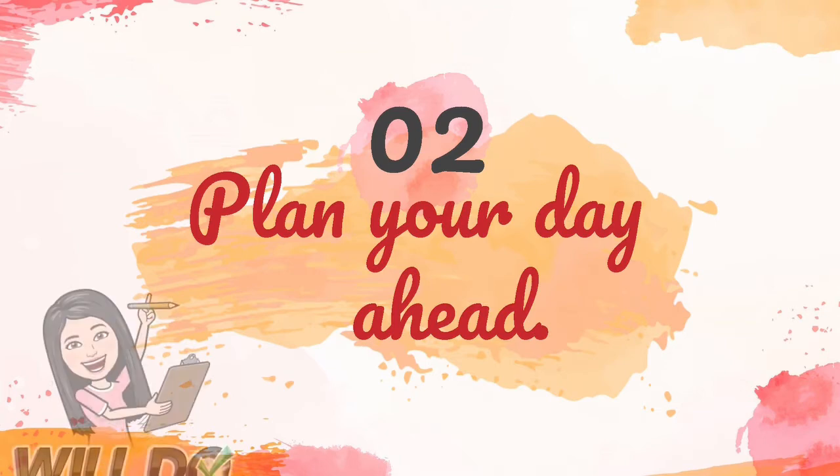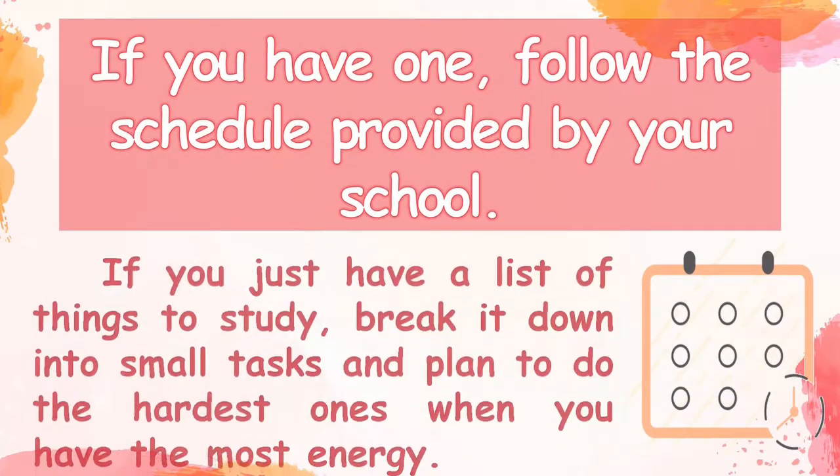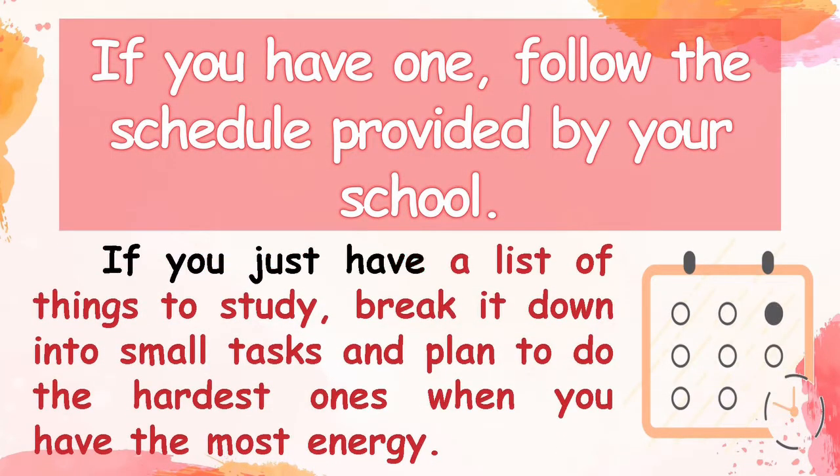Second, plan your day ahead. If you have one, follow the schedule provided by your school. If you just have a list of things to study, break it down into small tasks and plan to do the hardest ones when you have the most energy.